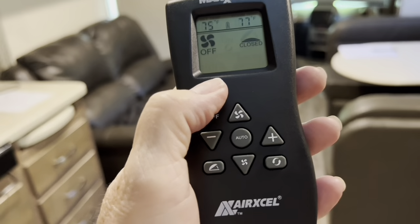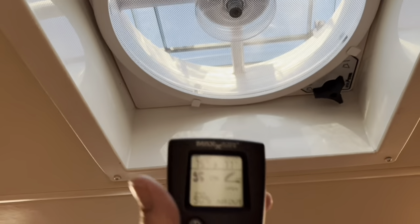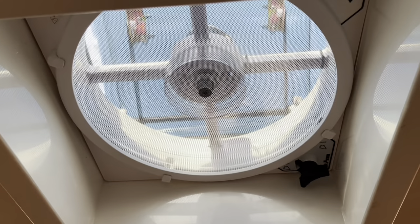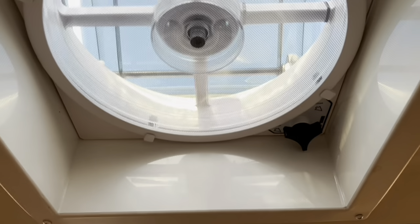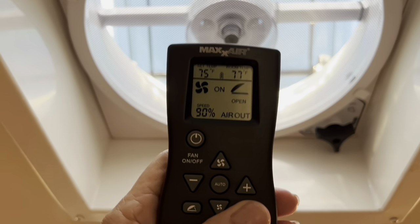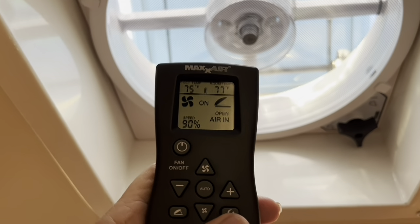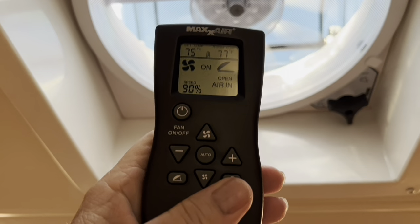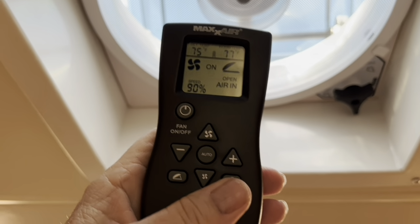You can turn the fan on and off here, and it automatically opens the lid and turns it on. Right now it's set for air going out, but you just push that button and the air will come in — so if you want fresh air, it will turn the fan around. It's really great.